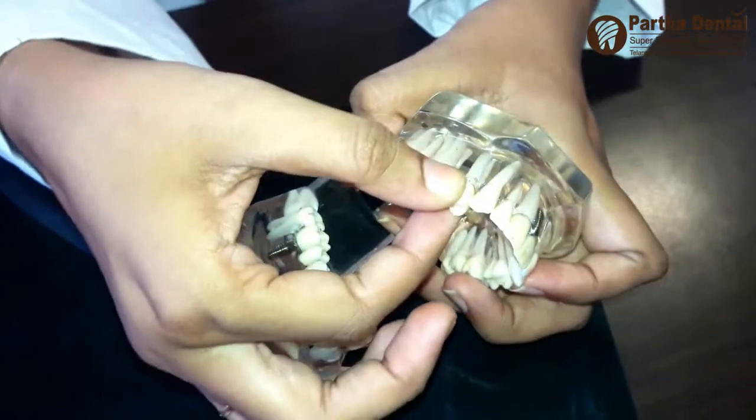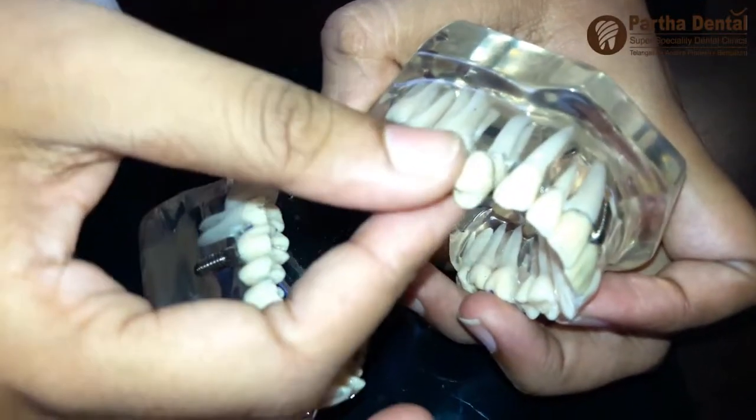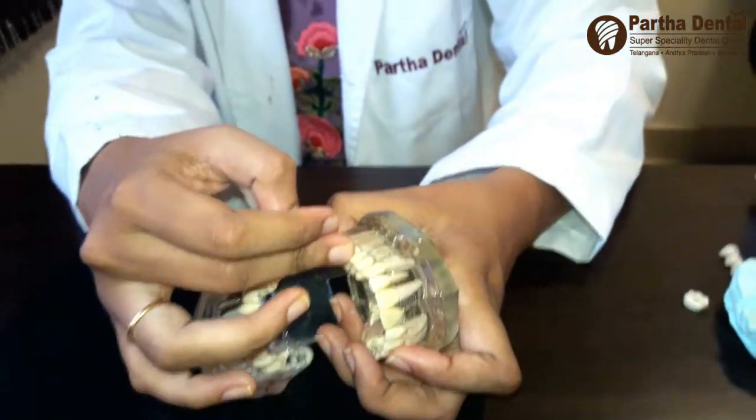We have to do a little bit of the root canal, so we have to do root treatment. We have to do 5 to 5 caps. This one is a bridge model.